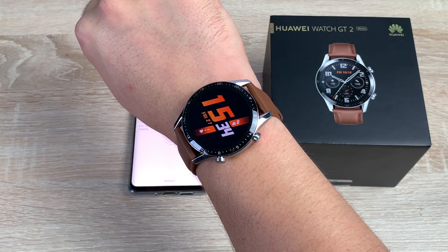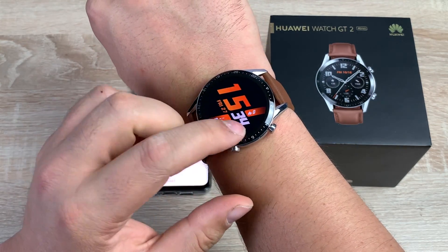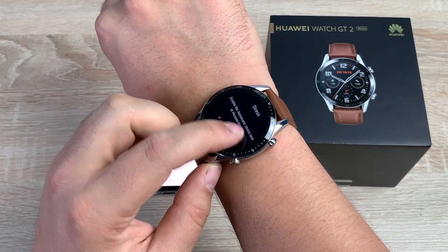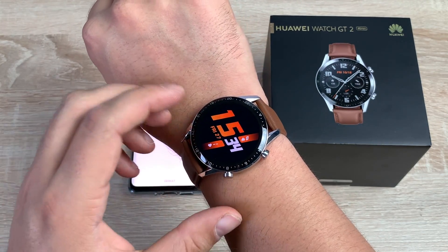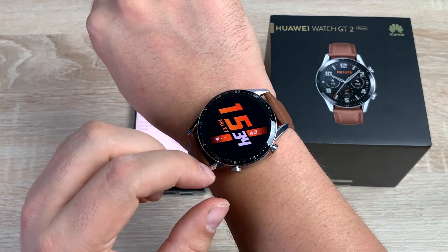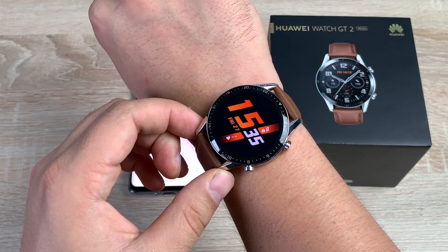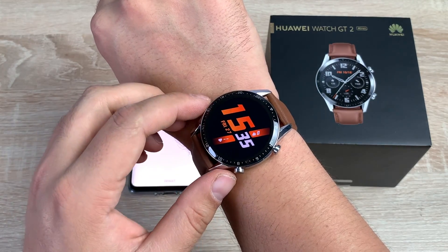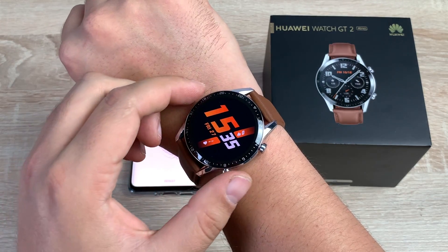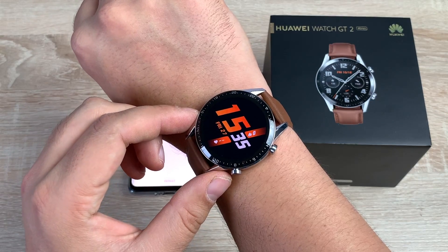Thanks for watching the unboxing and first look at the Huawei Watch GT2. If you have any questions or queries, please drop a comment below — I'll be more than happy to help. I'm looking forward to really experiencing this and seeing how well it works, and of course there will be a full review in a couple of weeks. Please watch out on the channel for that. If you liked this video, leave a like, drop a comment, and if you haven't already, please subscribe and ring the notification bell. For me, Ricky, and the brand new Huawei Watch GT2 — see you very soon, bye for now.